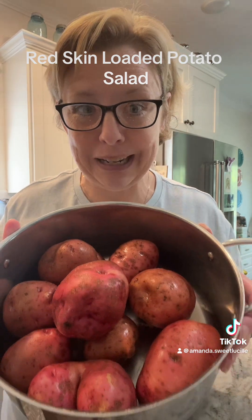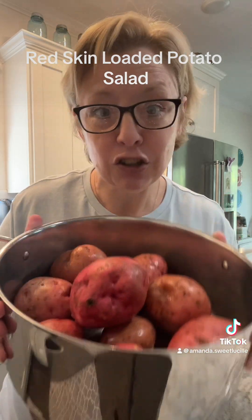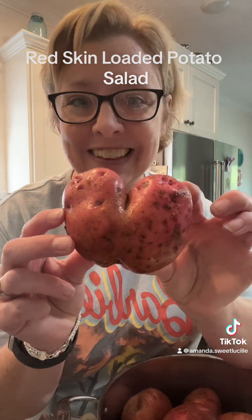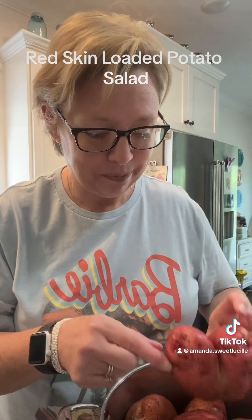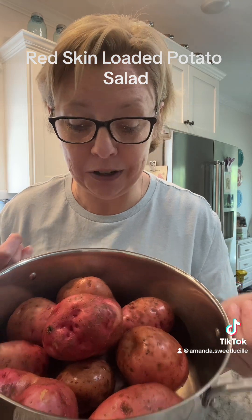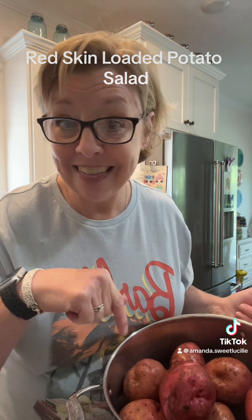Look what I got - more fresh garden red potatoes! Guess what we're gonna make? Some red potato salad - a different spin on my regular potato salad. We're gonna cover these with water and bring them to a boil until they're fork tender. I washed and scrubbed these because I'm gonna leave the skin on, so let's get these cooking.